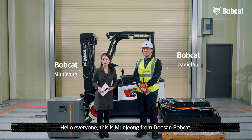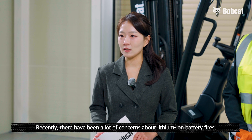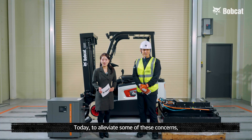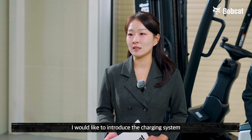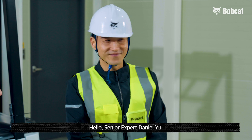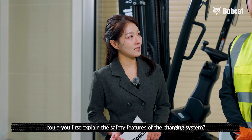Hello everyone, this is Moon Jung from Doosan Bucket. Recently there have been a lot of concerns about lithium-ion battery fires, including those in electric vehicles. Today, to alleviate some of these concerns, I'd like to introduce the charging system and battery safety features of Doosan Bucket forklift. Hello, senior expert Daniel Yu. Could you first explain the safety features of the charging system, please?